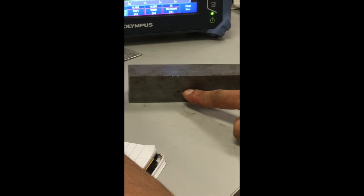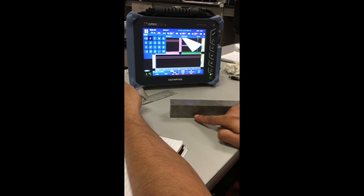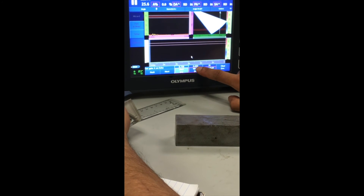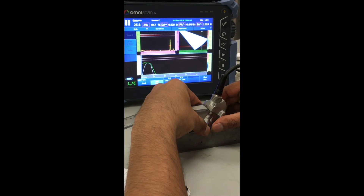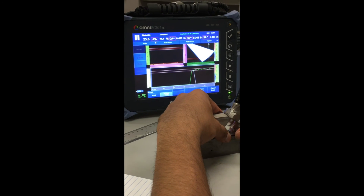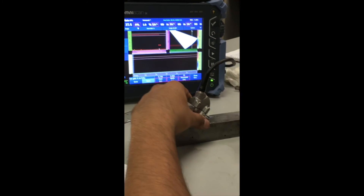The third TCG point: flip the calibration block to use the same side drill holes from a different surface. Now the depth is three quarter inch. Set gate start at 0.730 and width at 0.05, taking me to 0.780, which includes 0.750. Click Next. Get signal from the three quarter inch deep side drill hole, maximize the green line at every angle, and click Add Point — green line falls between the gates. Click Next Point.